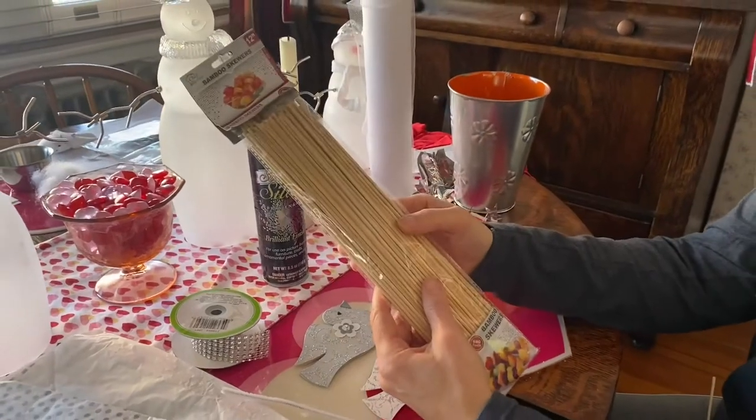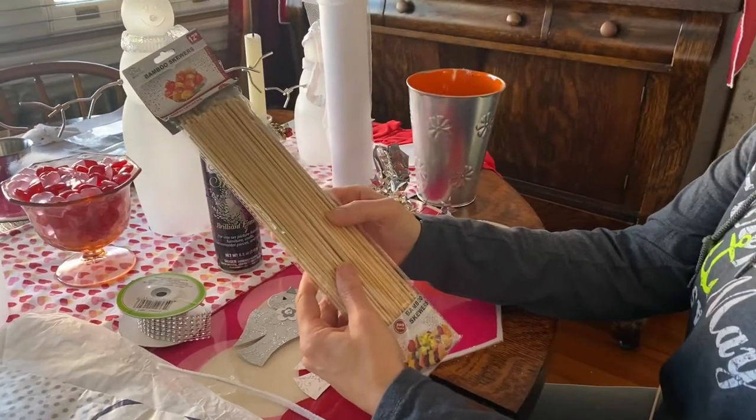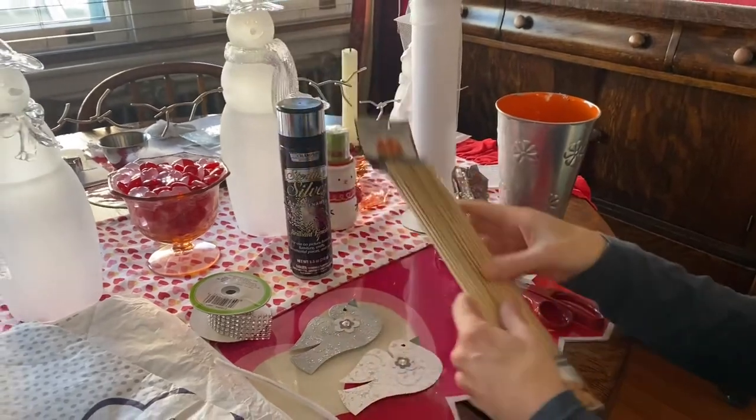Bamboo skewers — I get these at the food store and I use them for so many of my crafts. They're really nice to use.